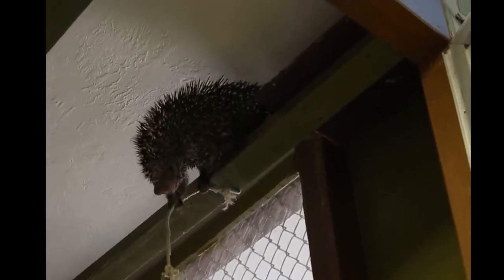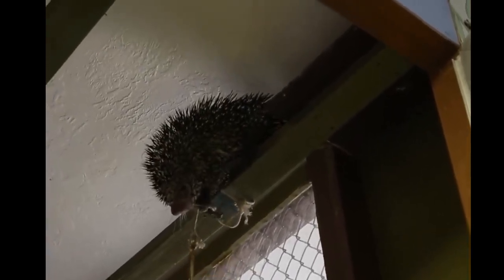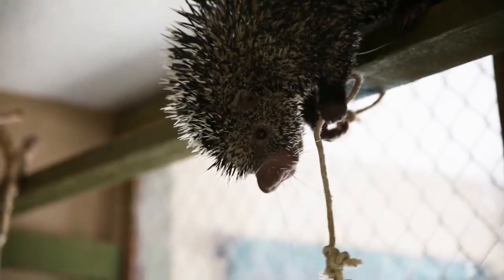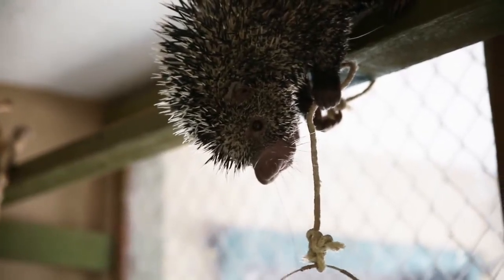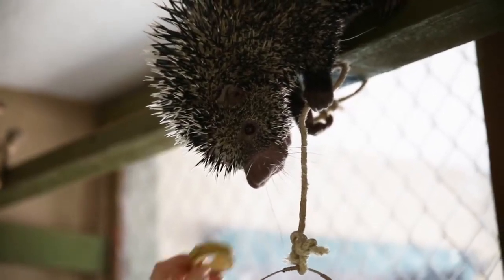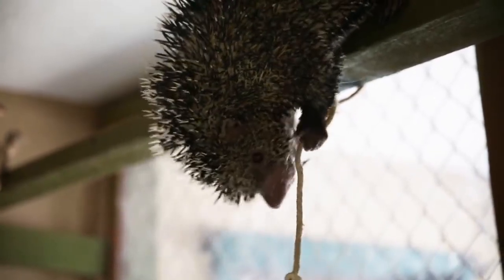It's in your basket. Keep going. Keep going. Keep doing it.